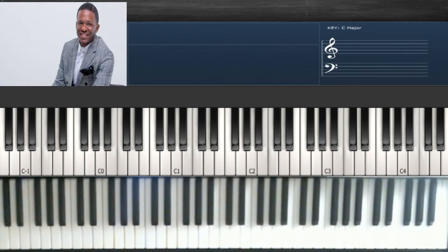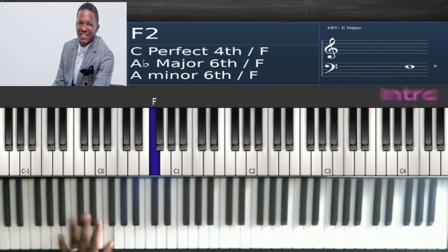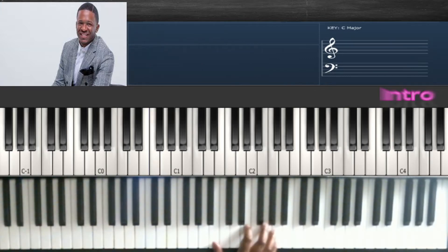Let's get started on the intro of the song. We're going to start on the traditional walk-up on the three, which is after the organ solo. That's that walk-up. Your first chord is this one.